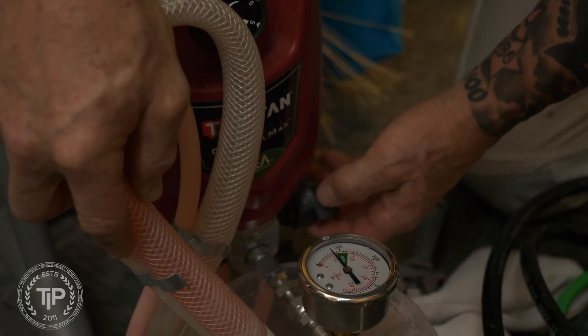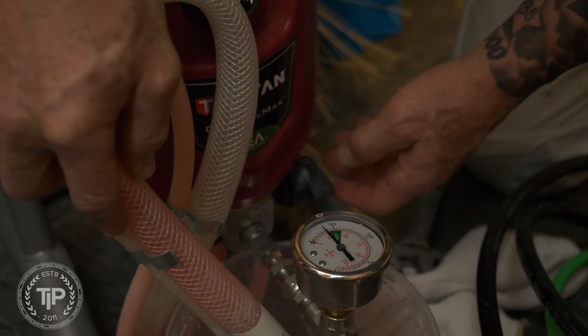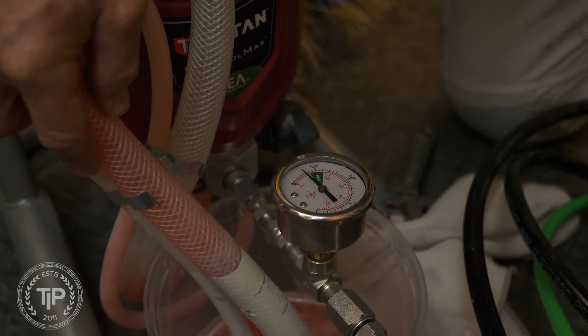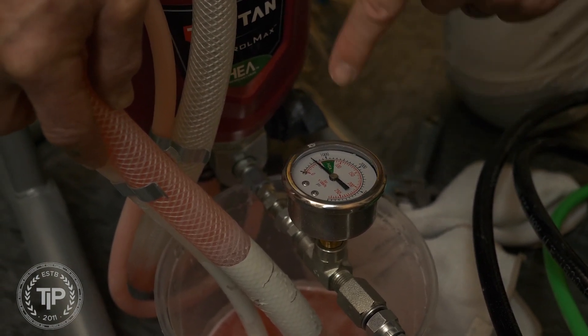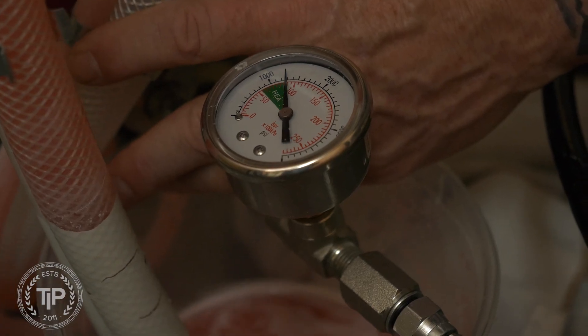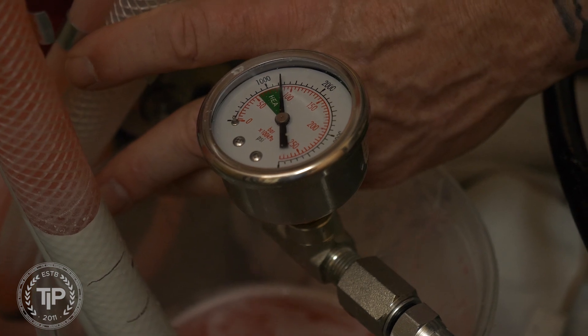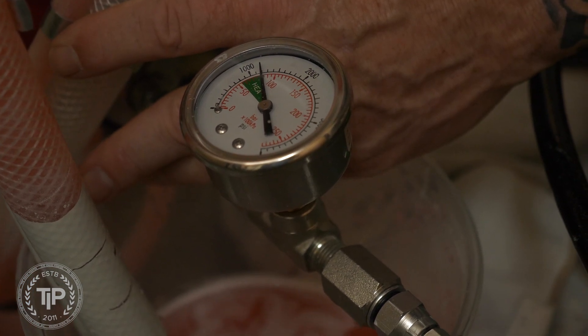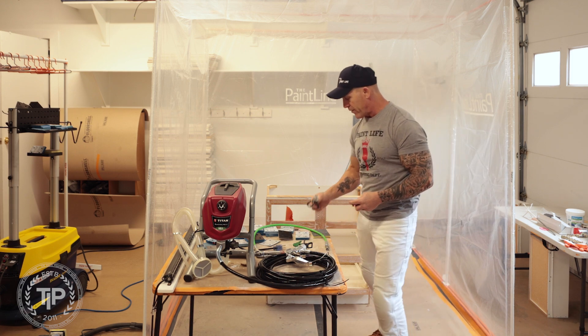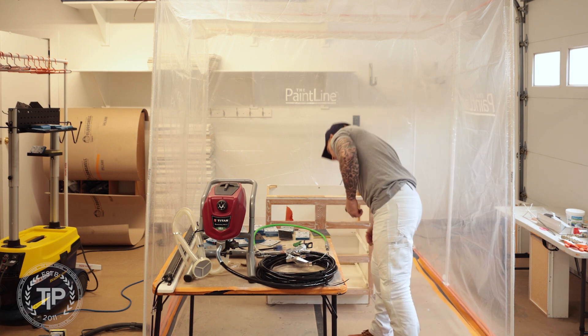These sprayers were designed to spray at low pressures, not like a typical airless sprayer. So Titan did not want you using other hoses, guns, or tips with this sprayer. They made some proprietary ends, fittings, and tips specifically for these sprayers that can't be cross-used with other sprayers.